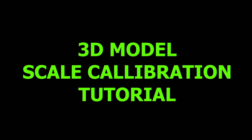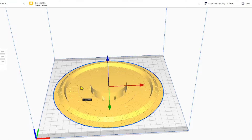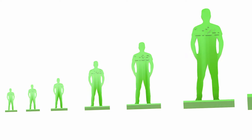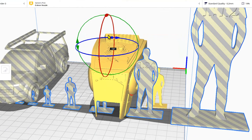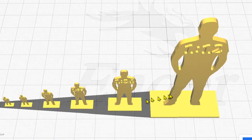Hey guys, welcome to my 3D model scaling video. I get a lot of emails from people asking if I can make one of my 3D models smaller or larger, or if I can make a model in 1:48 scale, 1:24 scale, and so on. This video is meant to teach you how to do these scaling operations on your own. It's really simple. I'll be showing you a special calibration tool I developed that enables you to quickly and accurately resize and save your models to any scale ratio.